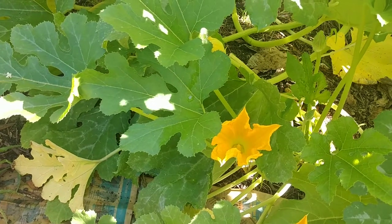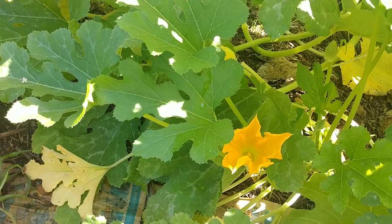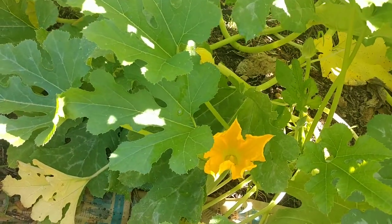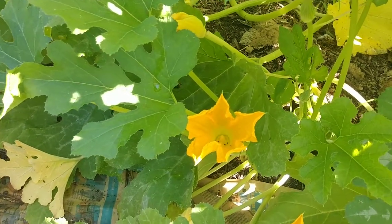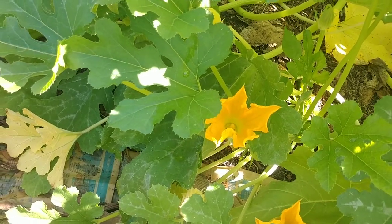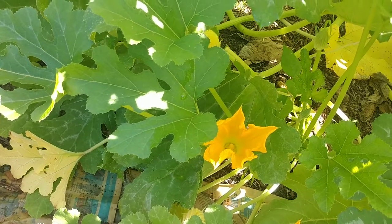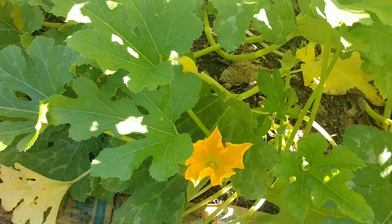I was hoping to catch one here live in action, but I'm pretty sure I scared them off. I'll make sure to get some pictures and put them on the thumbnail. Go ahead and research the squash bee — it's a very fascinating insect and just shows you how many different pollinators there really are out there.